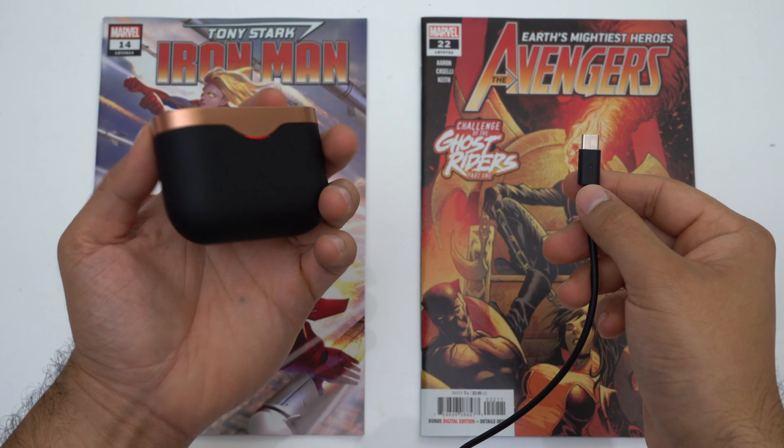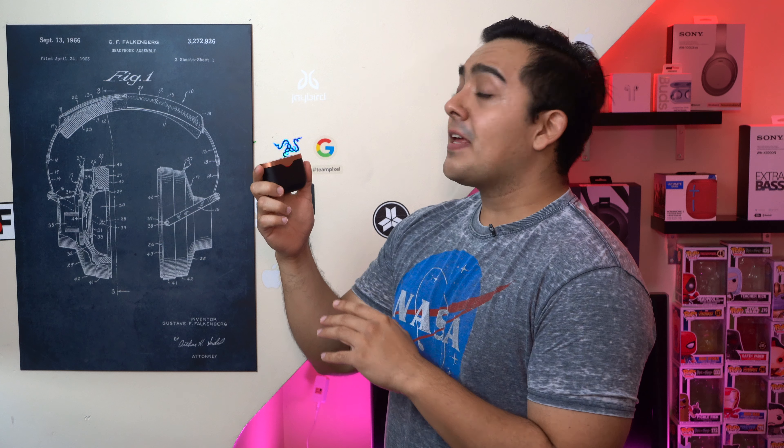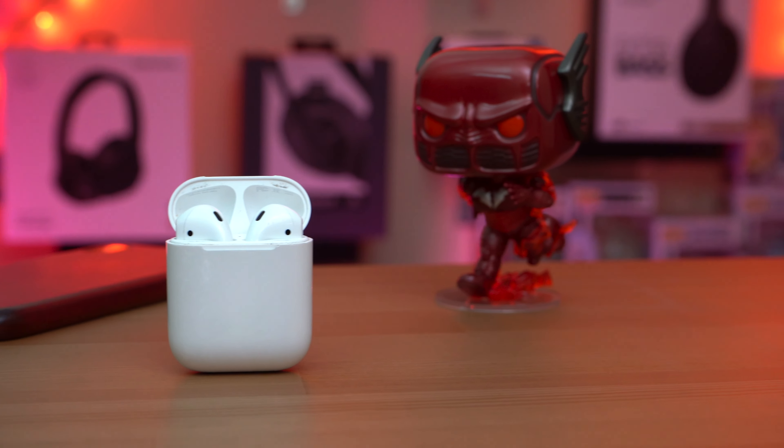They also charge via USB-C, which is great for Android users and is to be expected from a company like Sony. The Bluetooth connectivity is also worth mentioning, as it was usually the main weak point for non-AirPod truly wireless earbuds. These earbuds use Bluetooth 5.0 — but more importantly, each earbud establishes a wireless connection with your phone independently, just like AirPods, whether you're on Android or iPhone. So if you want to use one earbud at a time you can use either one, without having to select the correct earbud like with older hero-and-sidekick setups. These earbuds are also great for watching videos on your phone as they don't have latency issues like older truly wireless earbuds.